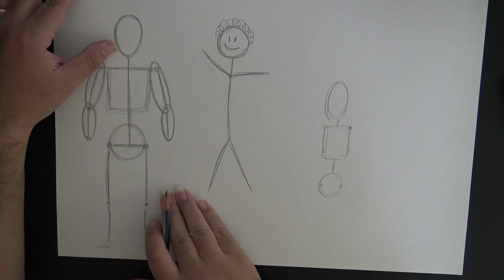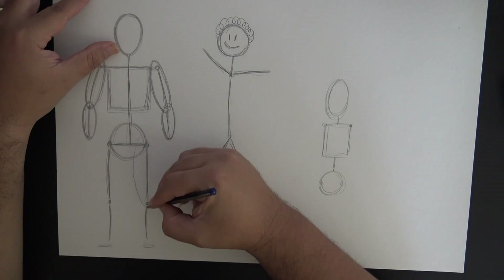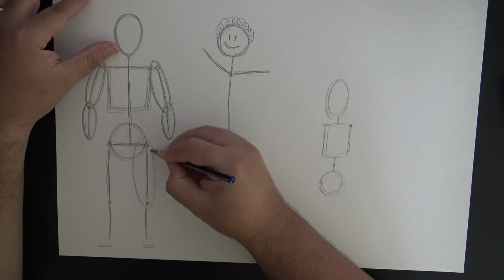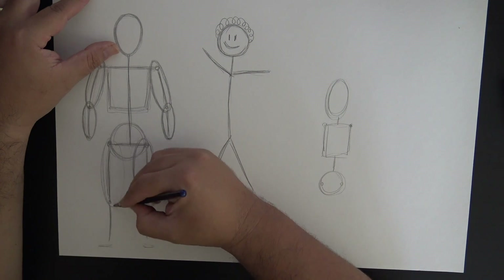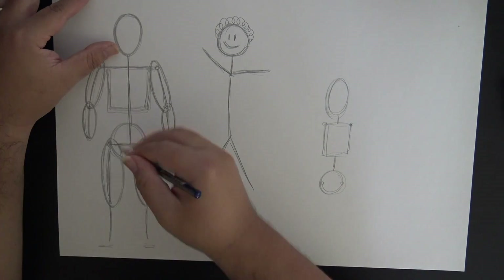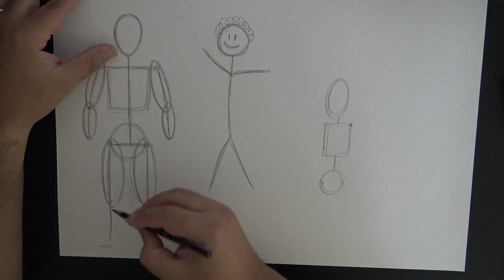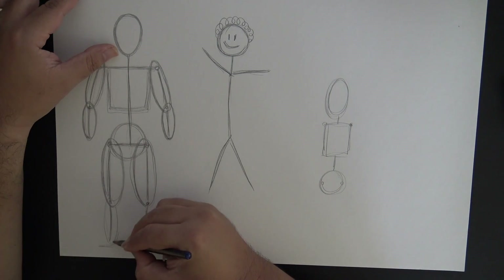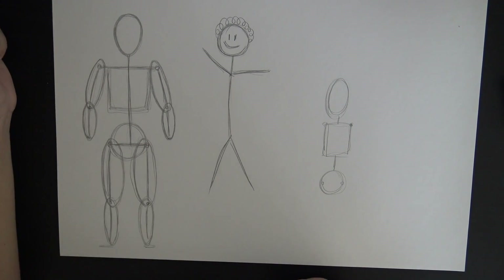Now we're going to move to the legs. We're going to draw bigger ovals for the legs because our legs are much more massive than our arms. The large oval goes around the hip as well as the knee. Then wrap an oval around the ankle as well as the knee coming up, and that gives us our shin and calf area.